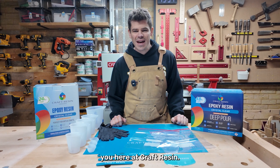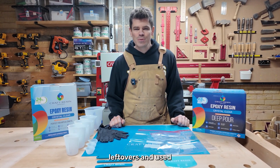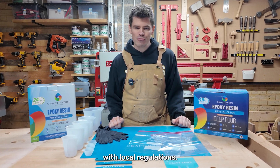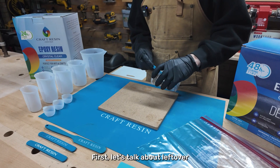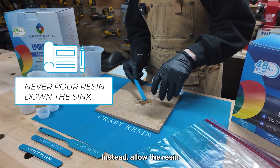Hey everyone, glad to see you here at Craft Resin. Proper disposal of resin leftovers and used materials is crucial for both environmental safety and compliance with local regulations. Here's a quick guide on how to handle and dispose of these materials correctly. First, let's talk about leftover resin and hardener — you should never pour these down the sink.